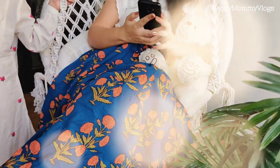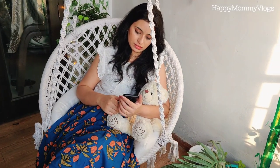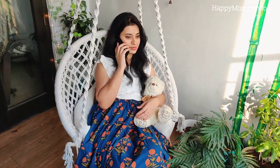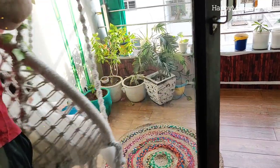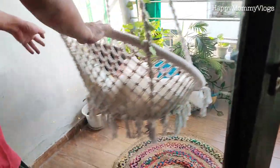Hey guys, welcome back to Happy Mom and Vlogs. I am Abha. I always wanted to create a cozy corner in my house where I can enjoy the sun. In the evening we can enjoy it with the sun and Anika also has a good feeling.